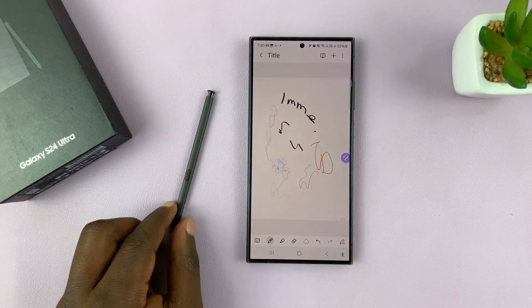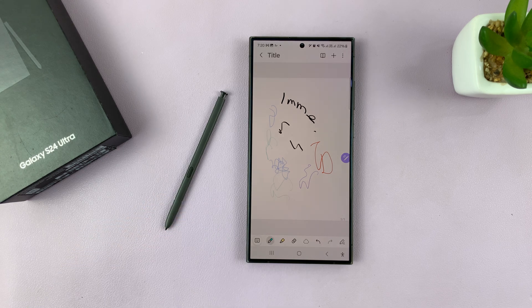Galaxy S24 Ultra. Thanks for watching. Comments and questions down below, and good luck.